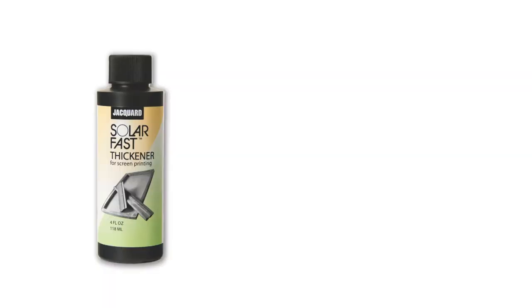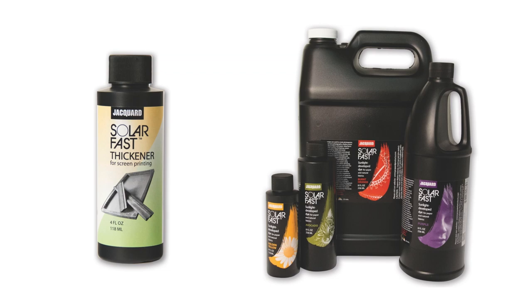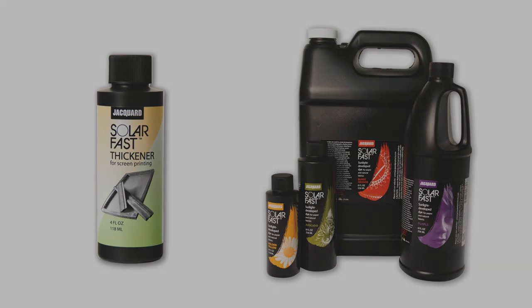Solar Fast Thickener is used for thickening Solar Fast dyes for screen printing. Screen printing using dyes has never been easier.